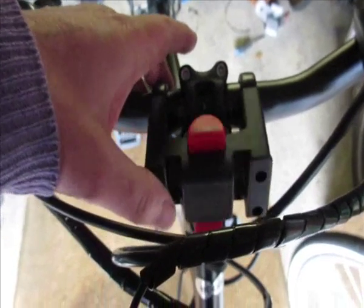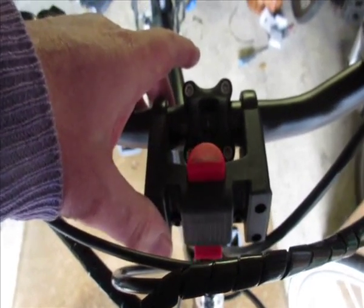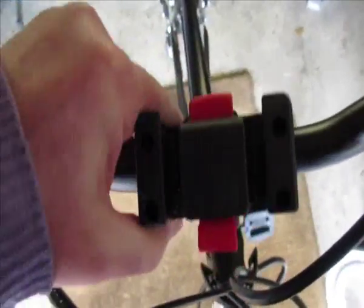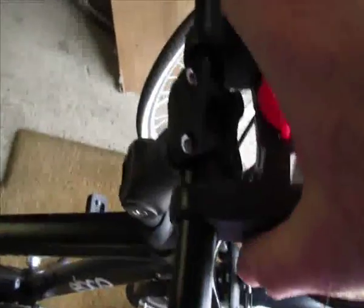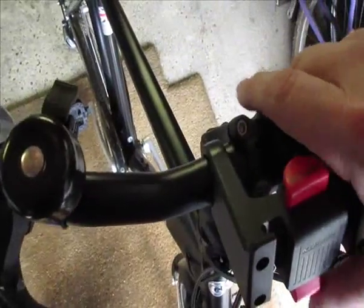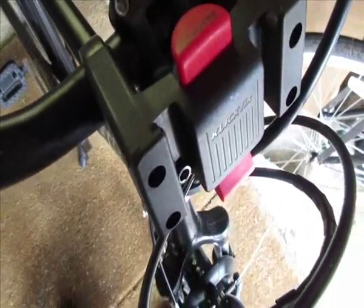It's important not to over-tighten the screws — we want them firm but not too tight, because you can strip the threads. So I'll get the screwdriver and put those in. Here we are, the bracket is mounted. You can see I can move it but it's not loose and it's not tight. Now it's positioned and ready for the next stage, which is the important bit.